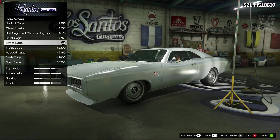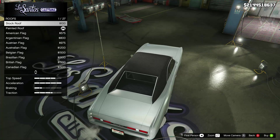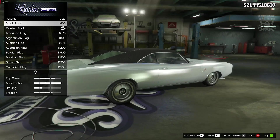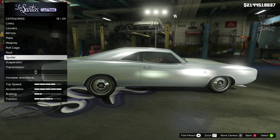For the roll cage we went and got the street cage. Then for the roof we purchased the painted roof because it should come like this with a vinyl roof — that doesn't look too great, so you've got to go and purchase the painted roof. Then we skipped past the spoiler.